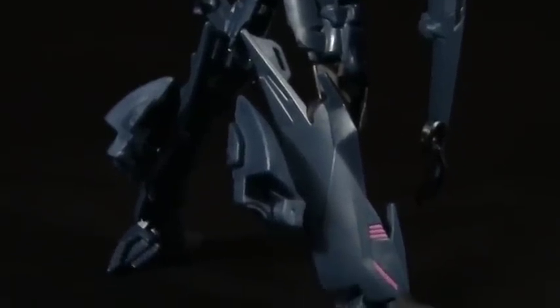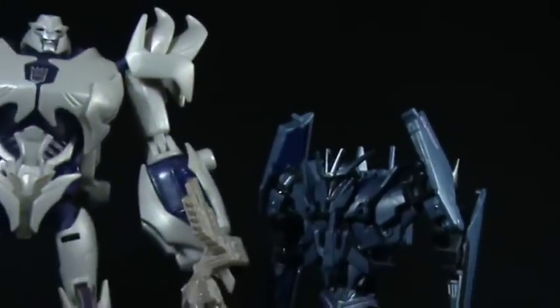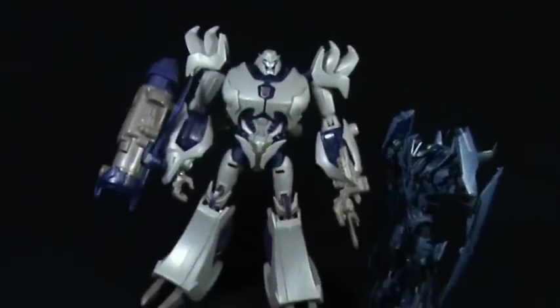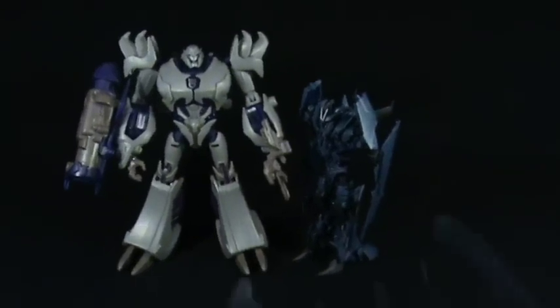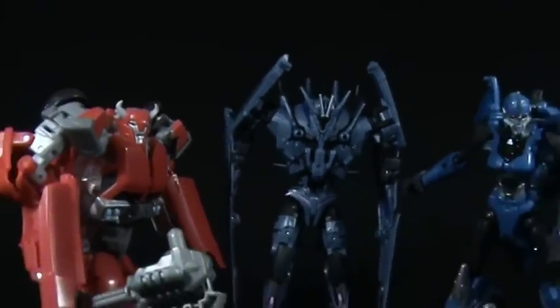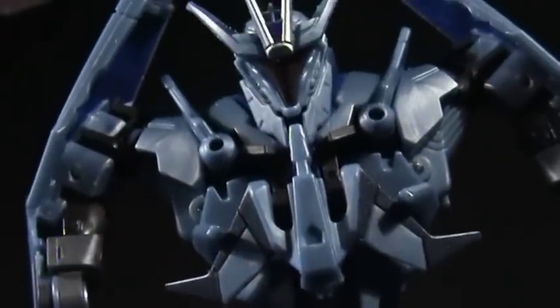He looks very sinister, and this brings me to my only complaint of the toy: it is a deluxe size toy and I really do think they should have made him a Voyager. If he were bigger he would have looked a lot better standing next to the rest of the Transformers, because at present he just feels a little on the short side.